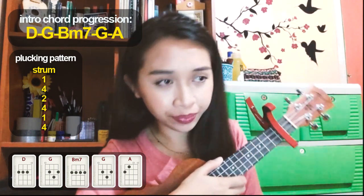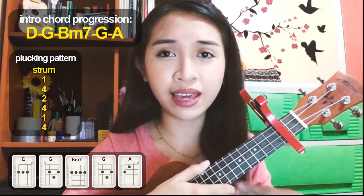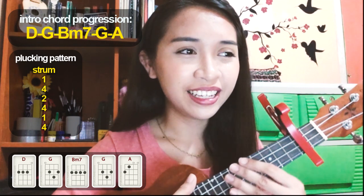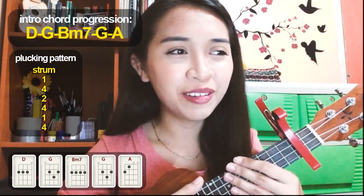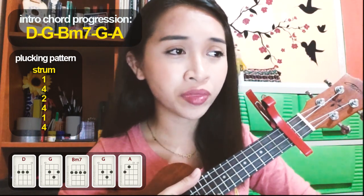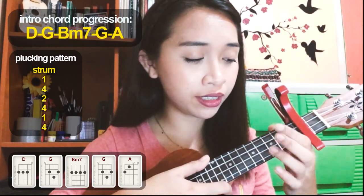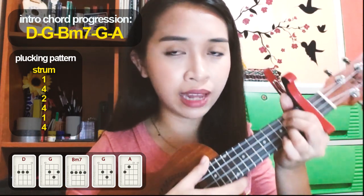So the chord progression for the intro is D, G, B minor 7, G, and A. First thing you have to do is position your fingers on your fretboard according to the chord progression. The first chord is D.